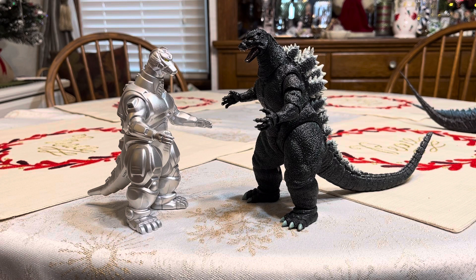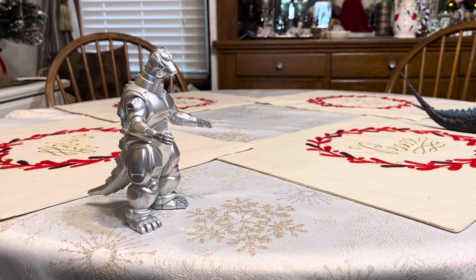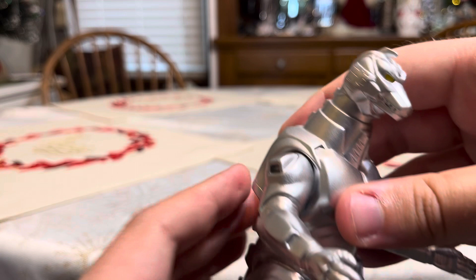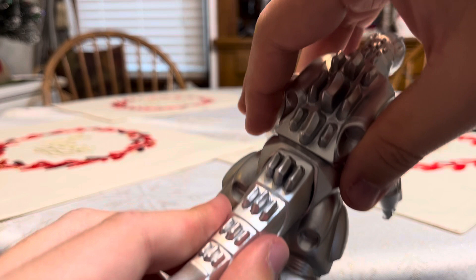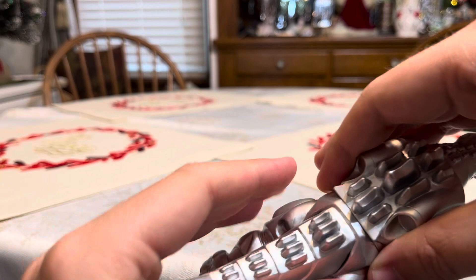Both Mechagodzilla 1993 and Godzilla 1994 are in scale. Now let's get into the articulation. He has a swivel head that he can look left and right. He has moveable arms, and his tail is also movable — you can move his tail side to side, just like that.